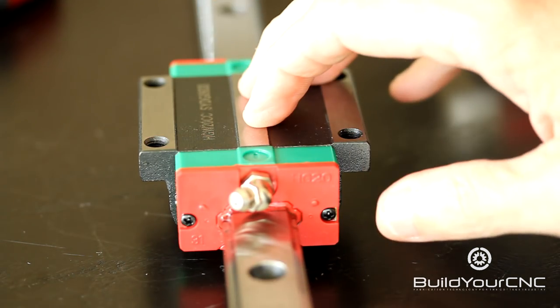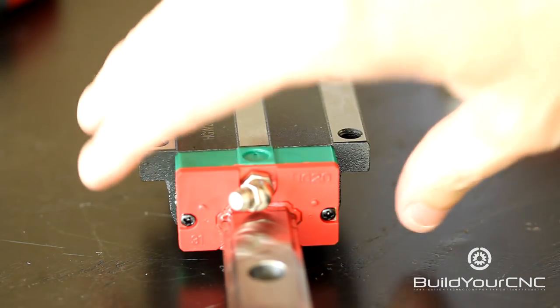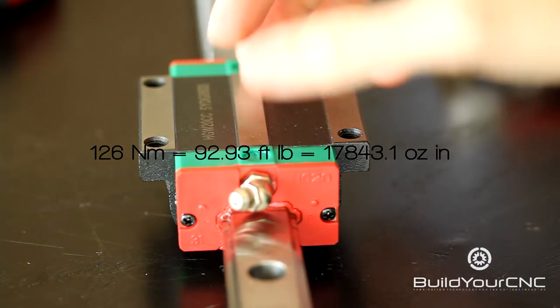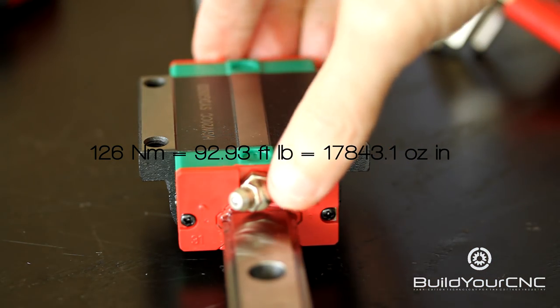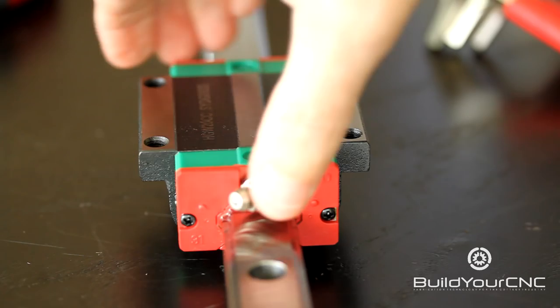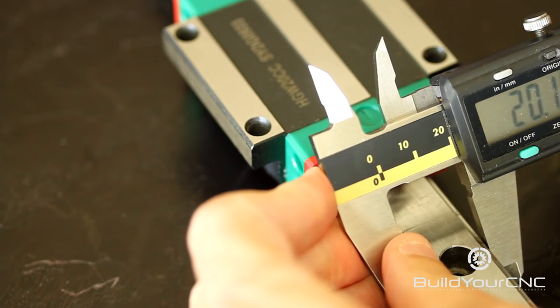The loads for this rail are 178 Nm in this direction, 126 Nm in this direction, and 126 Nm in this direction. The general size specification for this guide block is 20mm.